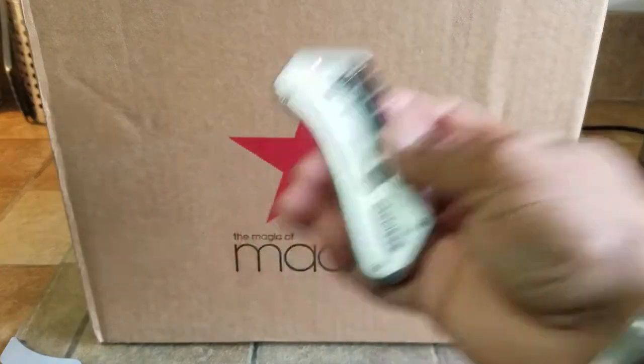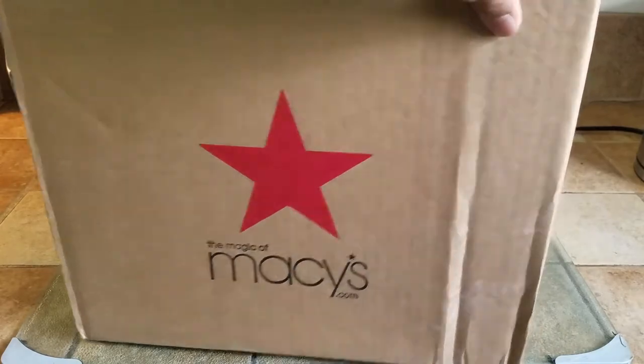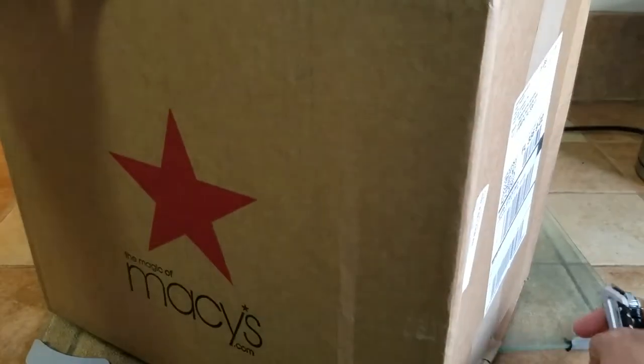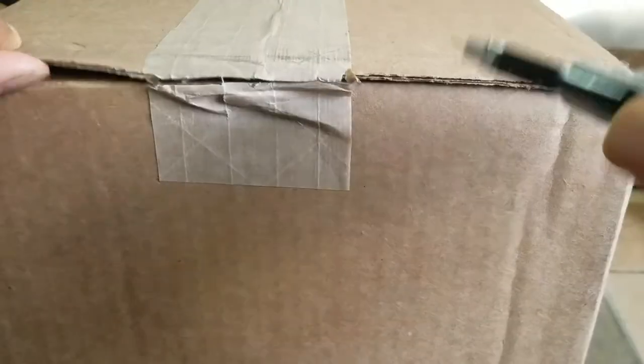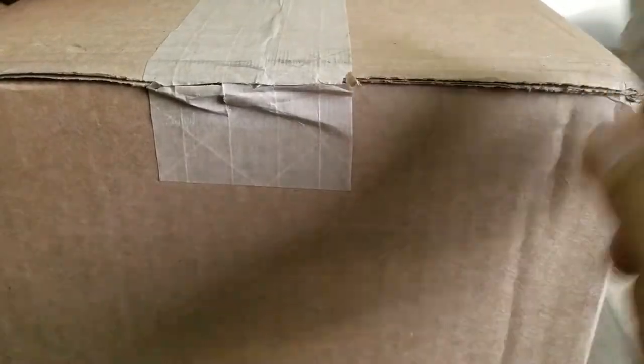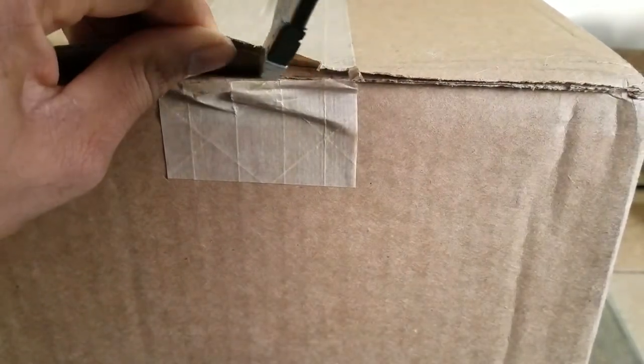I'm going to be using my handy dandy Stanley knife to open it. Remember, as the crazy Russian hacker says, safety is number one priority. So be careful, always cut away from yourself, and carefully find the seam.